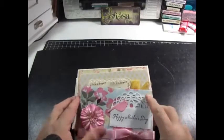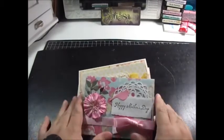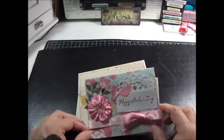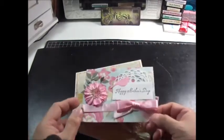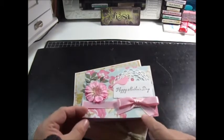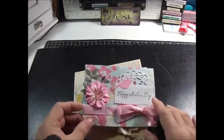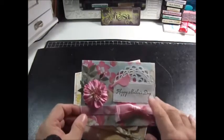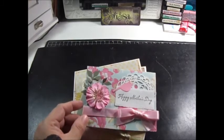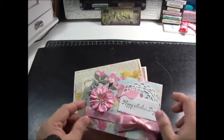Hi everyone, this is Isa. I'm coming to share some projects I've been working on — my Mother's Day cards. This card uses the Spring Flings box set. The cardstock is very thin, but sometimes that's good because depending on how many embellishments I put on it increases my postage.